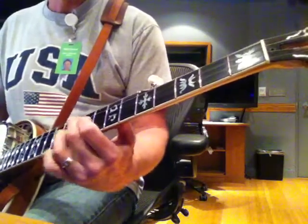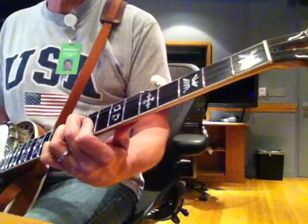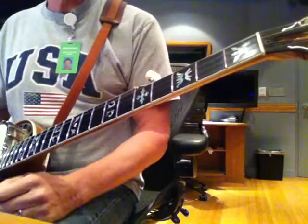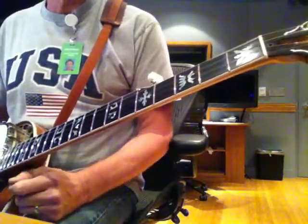That was A minor 11, A minor 7 straight up, and A minor with a 9 in it. The five chord — if it's a straight five, I'm going to be using the straight five voicings that I use all the time.